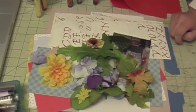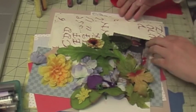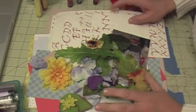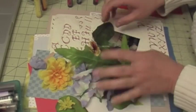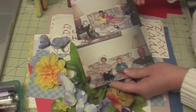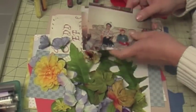Hi, this is the Vaprian Scrappy Mania. Today I'm going to create another layout. I don't really have a sketch for this — I just know that I want to use some of my scrap papers, these flowers, and two pictures of my daughter and my son.